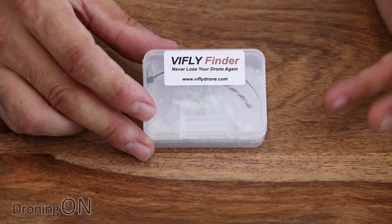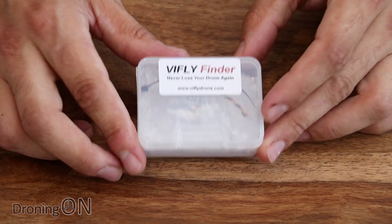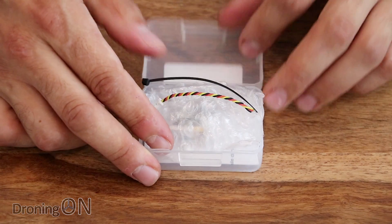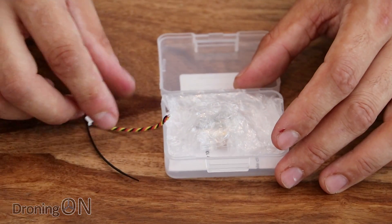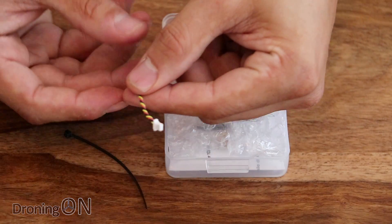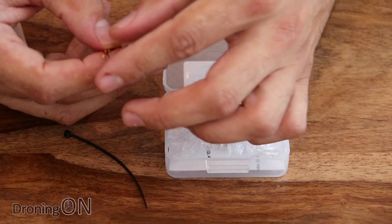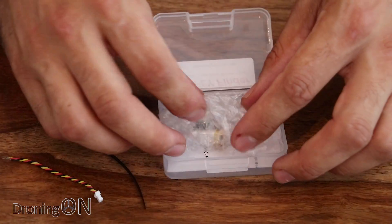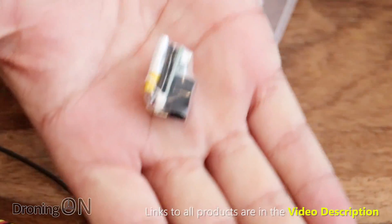Basically, this is instead of fitting just a buzzer — it acts as a buzzer but it also acts as a lost model alarm. There's nothing worse than crashing your drone in a large field with long grass and you can't find it because the buzzer doesn't work due to the battery disconnecting during the crash. Inside the package we get a little connection cable which you're going to solder onto the flight controller or a power supply on the drone. The other side hooks into this — the vFly Finder — and it is tiny.